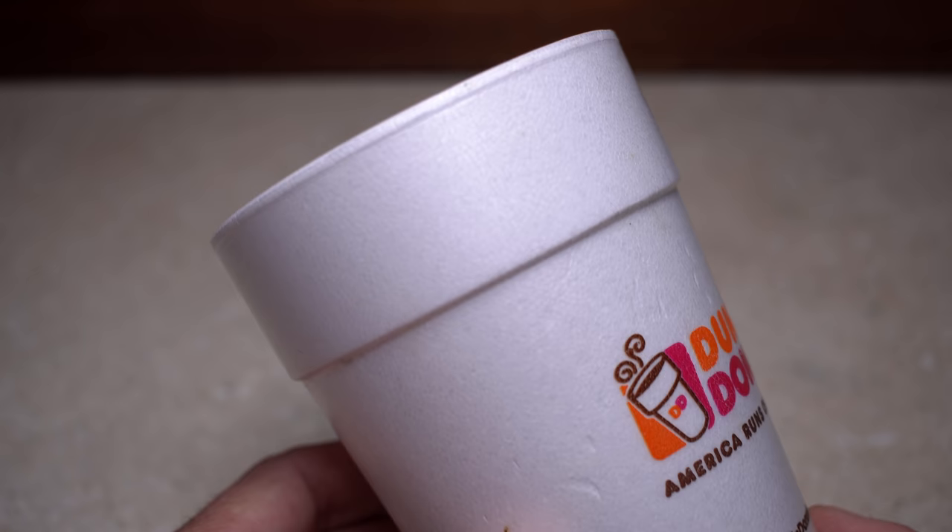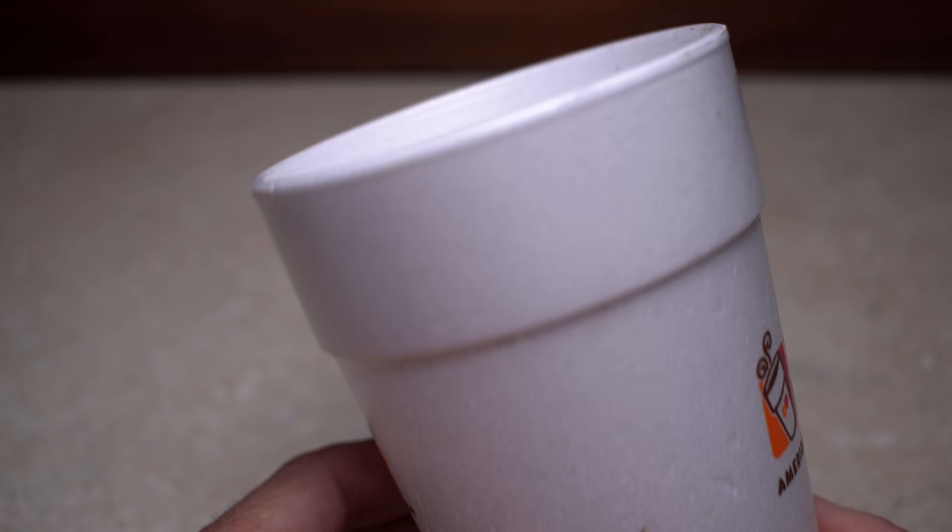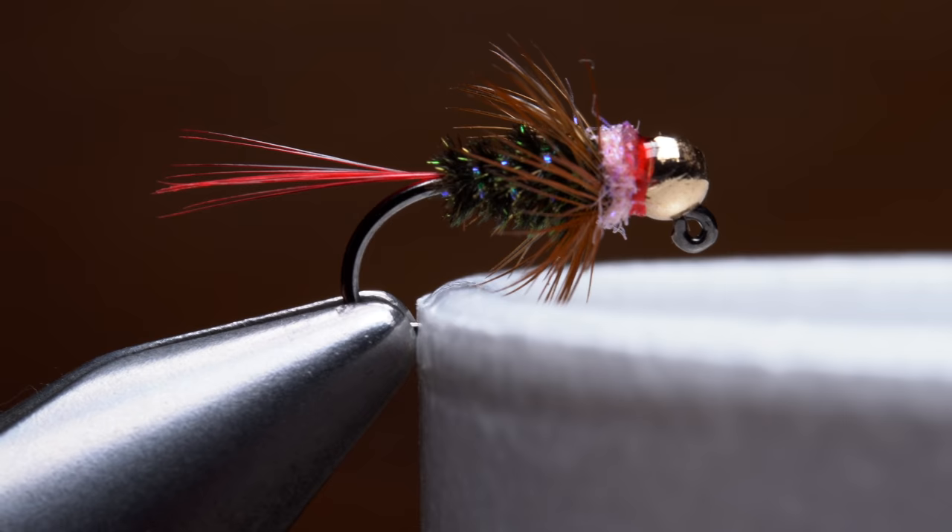The solution comes in the form of a coffee cup. I prefer styrofoam, but paper will also work. New or used, it really doesn't matter. Simply push the lip of the cup onto the hook point, then open the jaws of your tying vise and remove the fly.